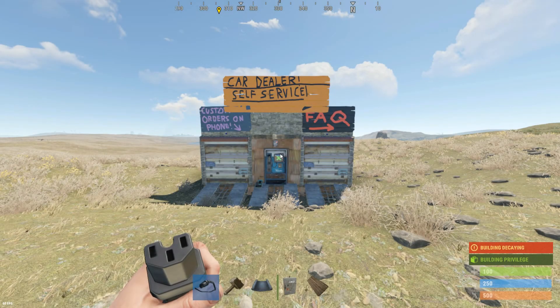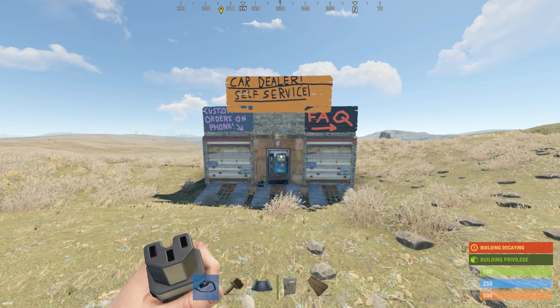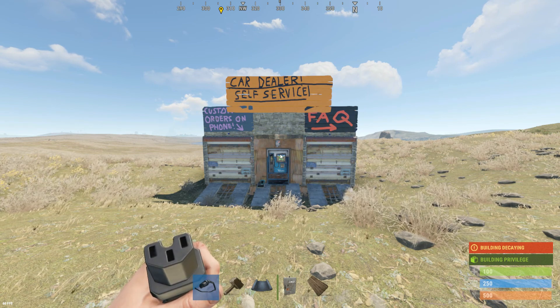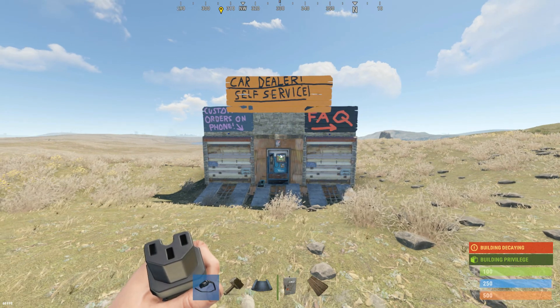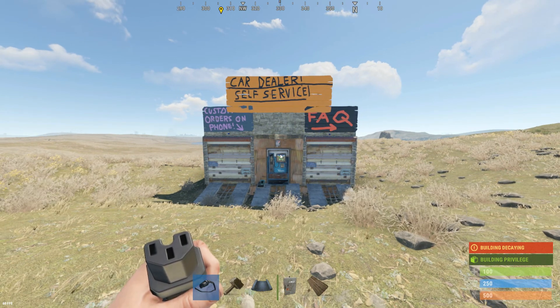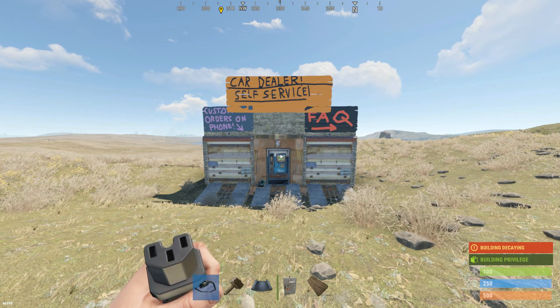Hey everyone and welcome to my tutorial on how to make your very own car vending machine. That's right, with just a little bit of wiring and a couple car chassis to spare, you can start selling vehicles even when you're not online. In this short guide, I'll be walking you step by step through the wiring process, listing the materials needed, and leaving you with a few important notes for your build.